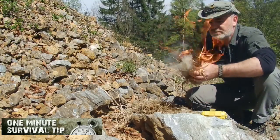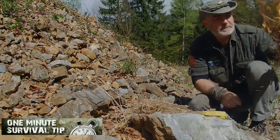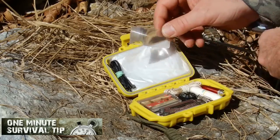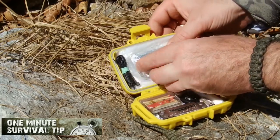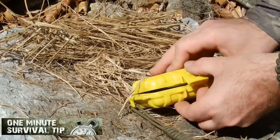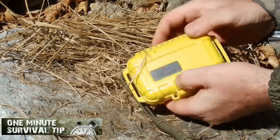Other useful tinder resources would be charcoal, tobacco, gunpowder, tinder fungus, or resin. The compact and lightweight design of a Fresnel Lens makes it a perfect addition to your survival kit.